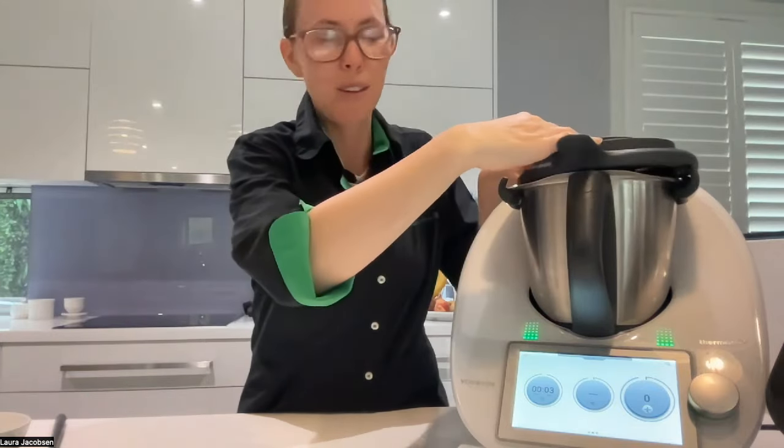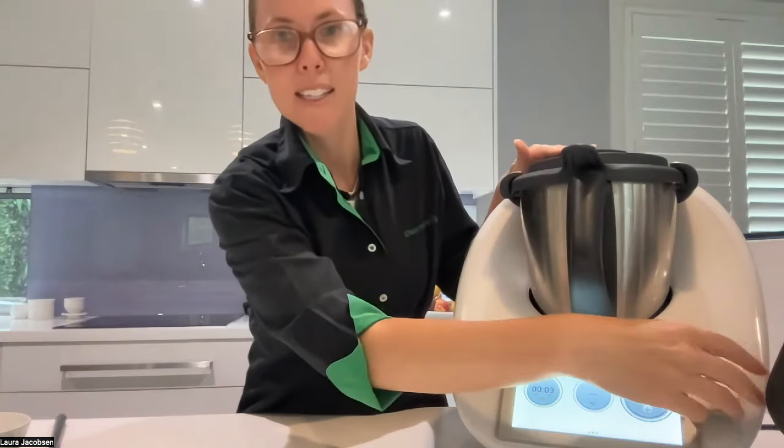Generally the recipes always tell you what to do. To grate parmesan cheese it's 10 seconds, speed 10.